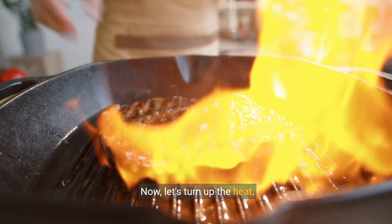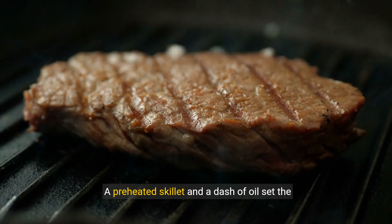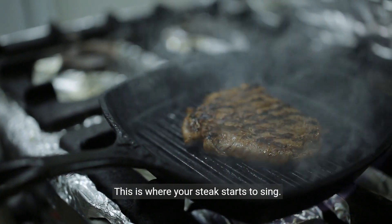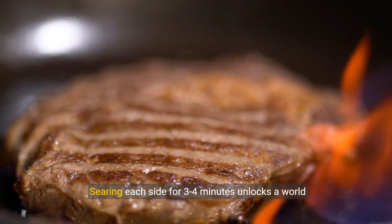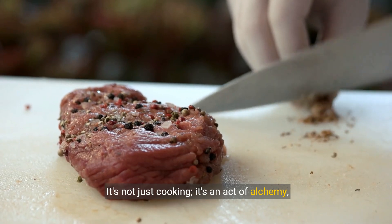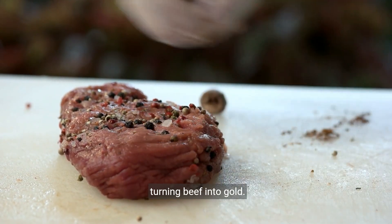Now, let's turn up the heat. A preheated skillet and a dash of oil set the stage for the perfect sear. This is where your steak starts to sing. Searing each side for three to four minutes unlocks a world of texture and taste. It's not just cooking — it's an act of alchemy, turning beef into gold.